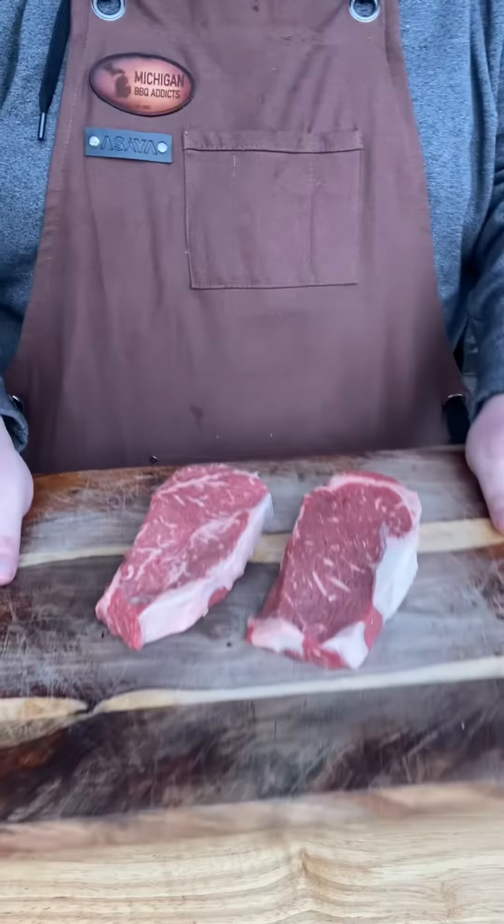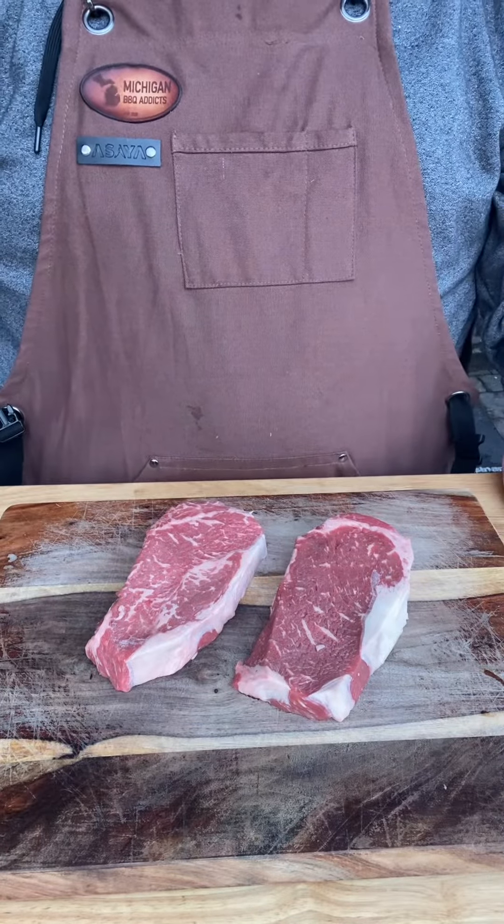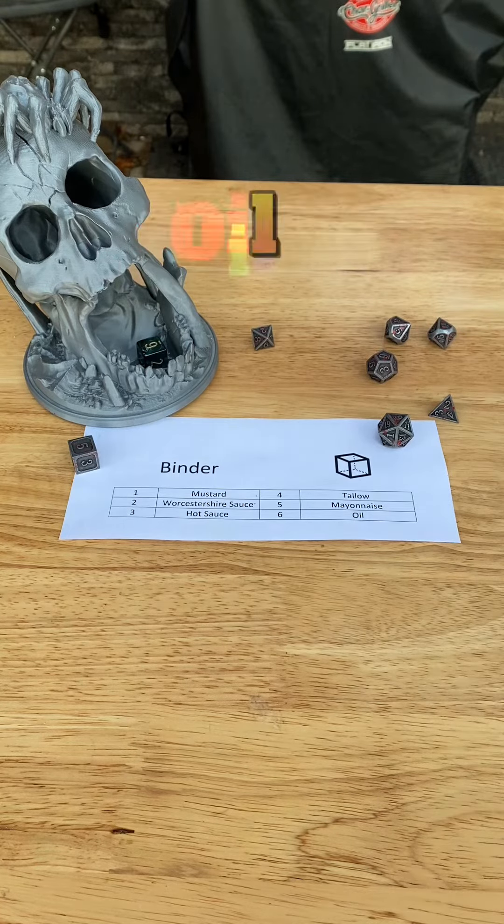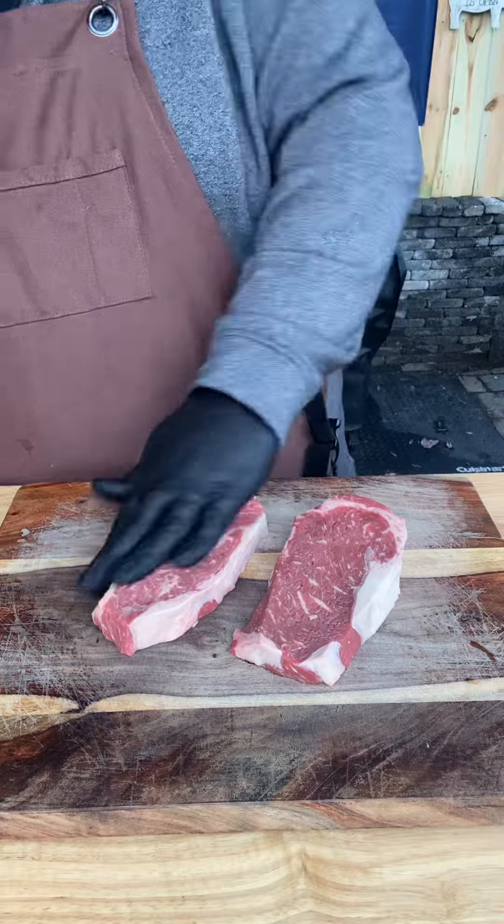You can't beat a good steak. Today we're going to be using two New York strips. Let's roll for binder — six, oil. I usually prefer oil as a binder because I want to keep that natural, beefy flavor.